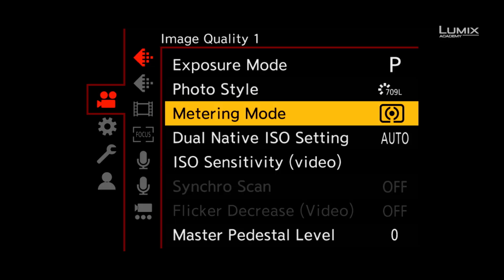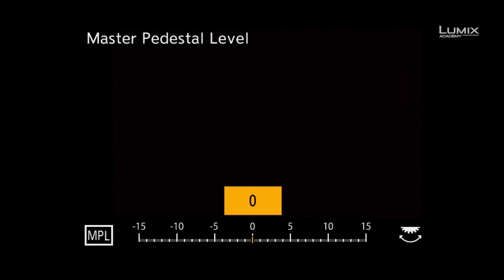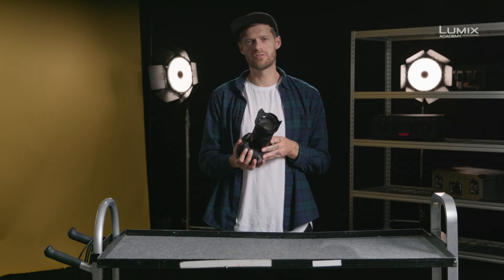To change the master pedestal setting, simply go to the movie menu. Use a non-log or HDR profile, such as Cine D. At the bottom of the image quality one sub-menu, you can select the master pedestal level and make changes to the value. And that's the master pedestal controls on the Lumix series of cameras.